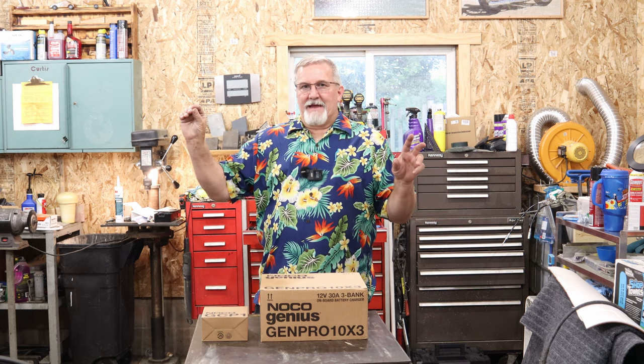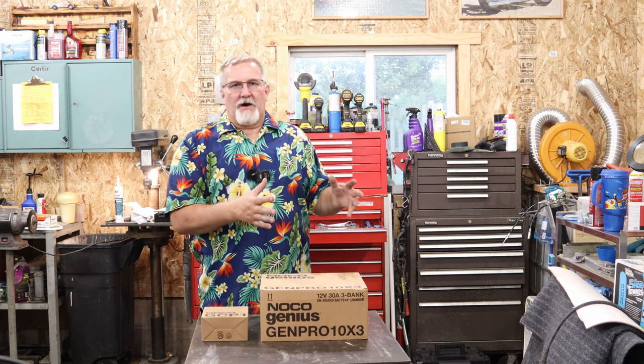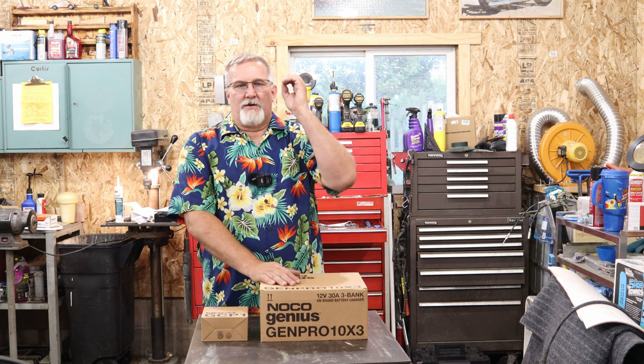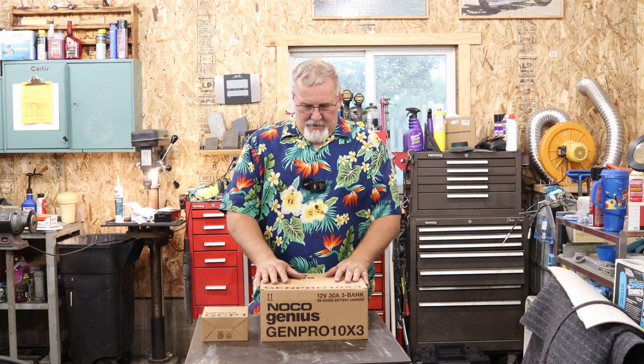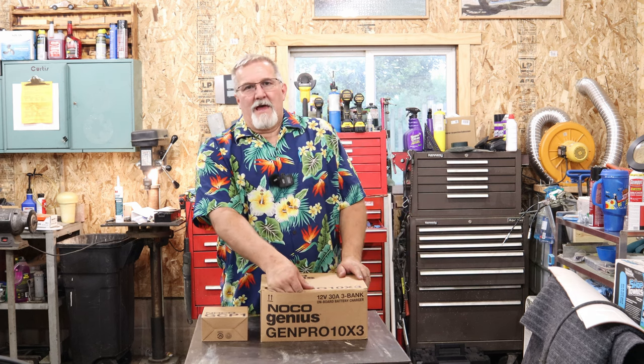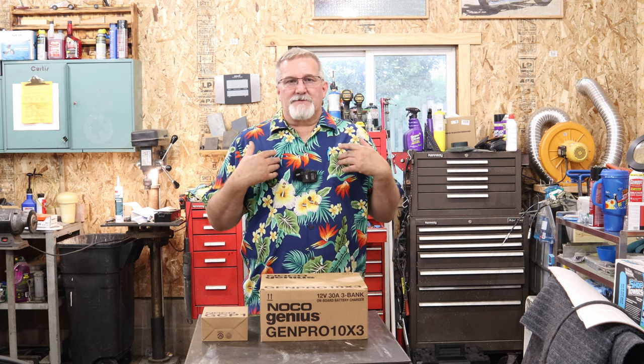I tested the FVP deep cycle lead acid batteries up against the Dakota Lithium batteries in a 24 volt application — two 12 volts hooked up in series to give me 24 volts. Well, it proved to me that the Dakota Lithium battery charger is absolutely zero, no bueno, junk. Dakota Lithium, if you want to change my mind and offer me something better, send it my way — P.O. box in the description. Until then, don't try to sell that charger that comes with the battery. I'm not out here to bash things, but I am going to tell you when something's junk.